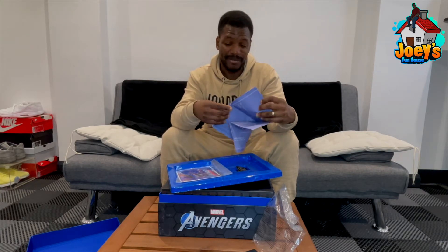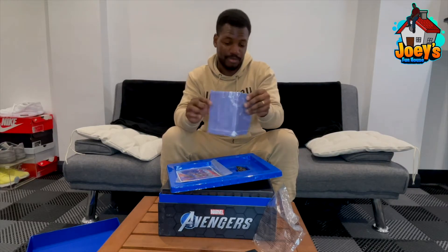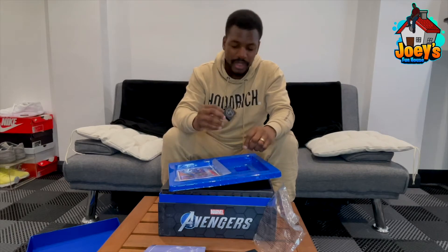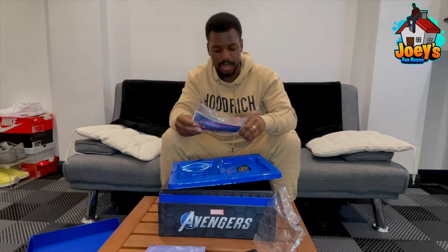I'm not really an Iron Man fan so I'm not too bothered about the blueprint, but if you are an Iron Man fan, this is probably something super sick for you. Then you've got Miss Marvel's Avengers badge, a picture of all the Avengers with Miss Marvel, and a note on the back of it.